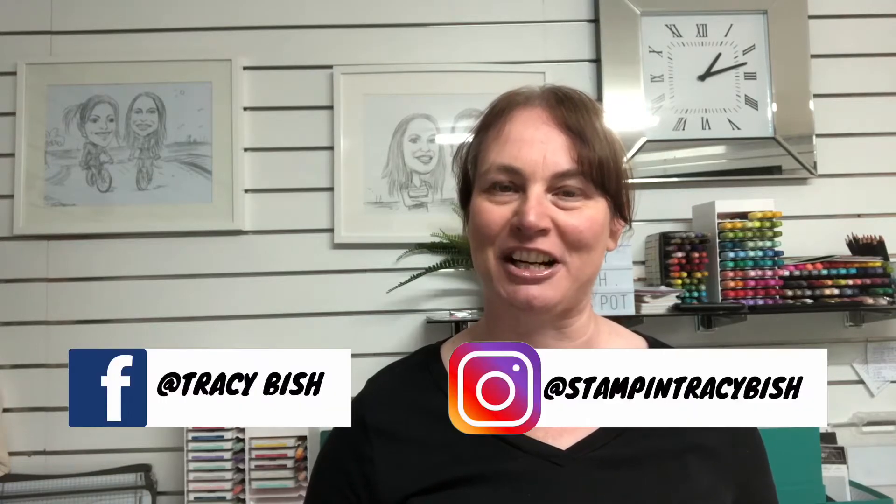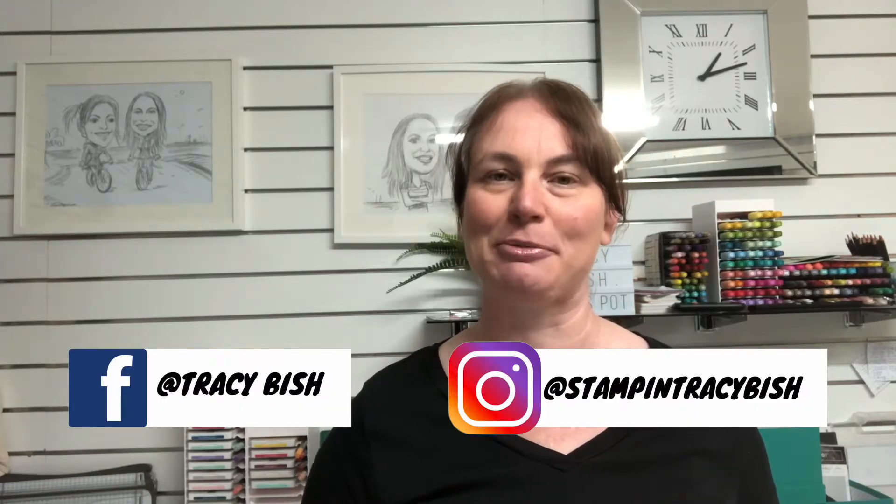Hi guys, welcome back to my channel. My name is Tracy and for today's card we are going to be casing from the annual catalog. Being July, I thought we might do Christmas in July and case a Christmas card. The card we have today is from page 60.